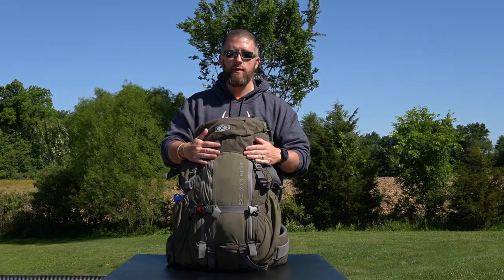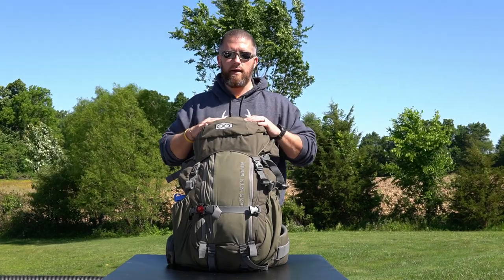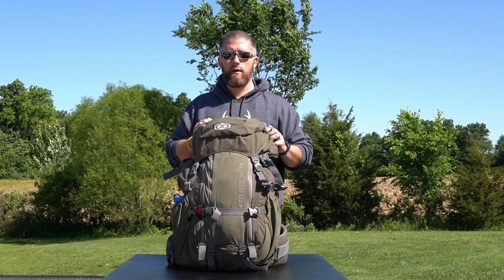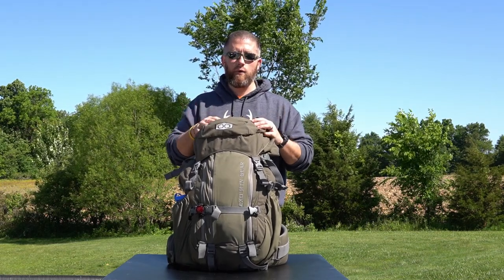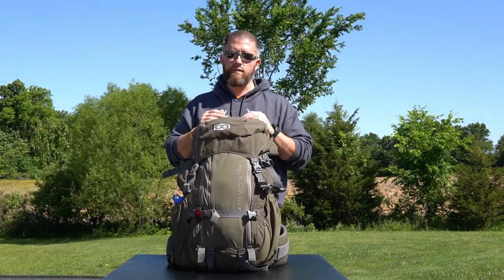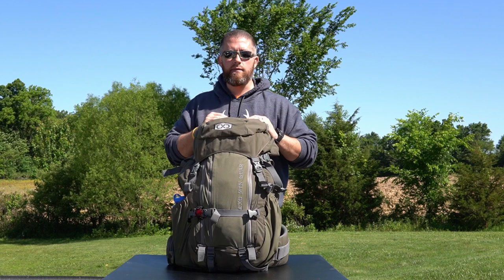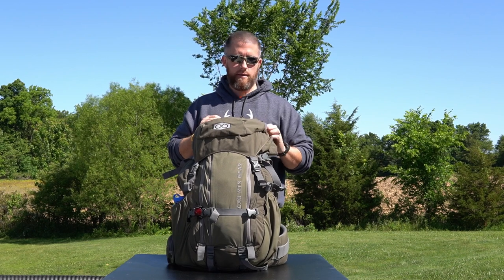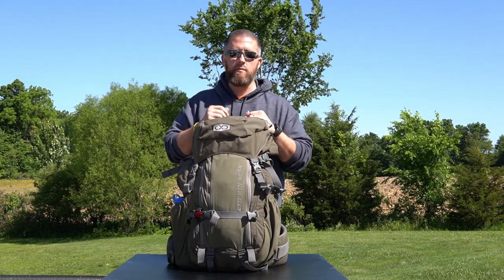I've been super happy with this pack. I've got probably close to 100 miles with this on my back — just hiking, carrying some weight, getting ready for this elk hunt. Once I get closer to September and getting ready to leave, I'll go through and show you how I have this completely loaded out with all my gear inside. Right now there's not much in there, just carrying some weight around. Make sure you subscribe so you can see that. I'm going to keep doing a lot more of these gear list videos for the elk hunt, showing what a guy like me from Indiana is doing to prepare for that elk hunt out west. It's my first trip out there to actually hunt and I'm really looking forward to it.